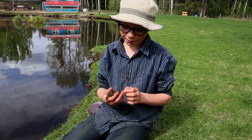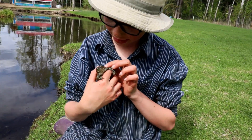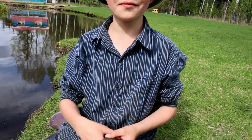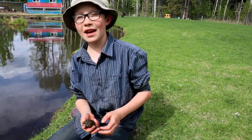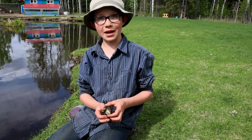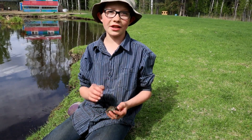So, this toad is probably a male — it is a male. How do you tell that it's a male? If it's a female, its ears should be around the same size as its eyes or bigger. And if it's a male, they should be smaller.